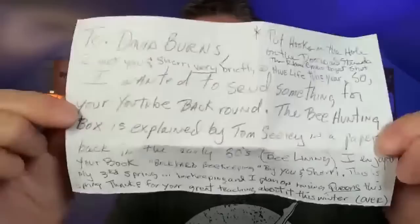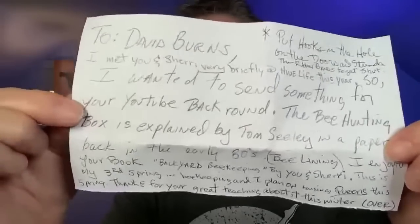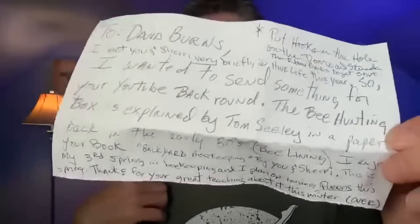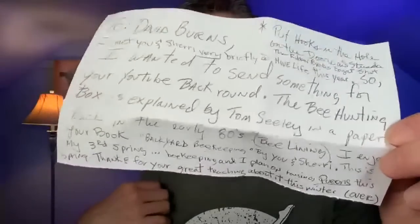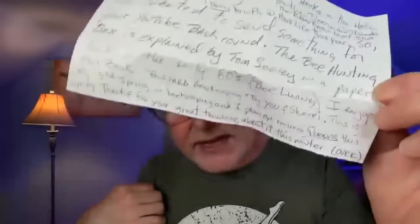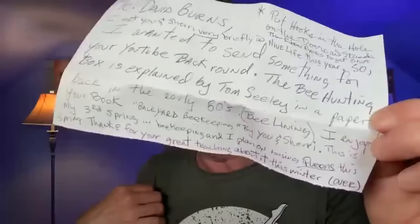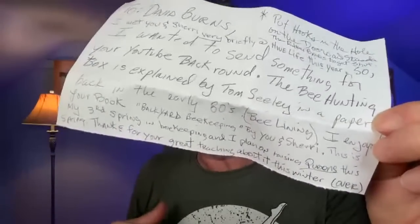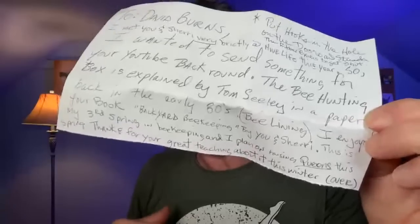Look at this letter. I'm going to hold it up here so I can read it. It says: 'David Burns, I met you and Sherry briefly at Hive Life this year, so I wanted to send something for your YouTube background. The bee hunting box is explained by Tom Seeley in a paper he wrote back in the 80s called Bee Lining. I enjoy your book Backyard Beekeeping by you and Sherry. This is my third spring in beekeeping. I plan on raising queens this spring. Thanks for great teaching about it this winter.' And on the back it says, 'I always watch all your videos. I hope this fits your background.'